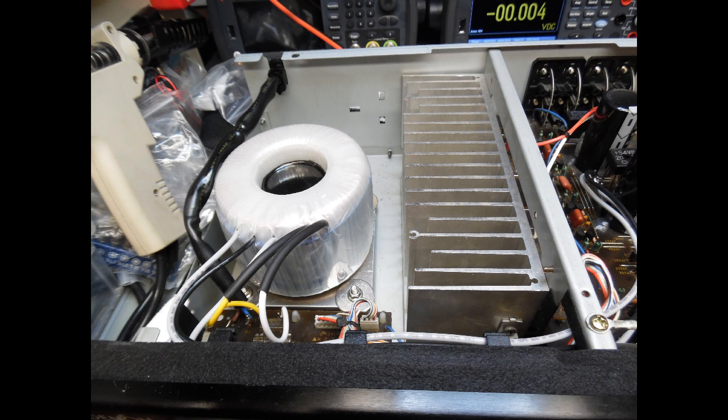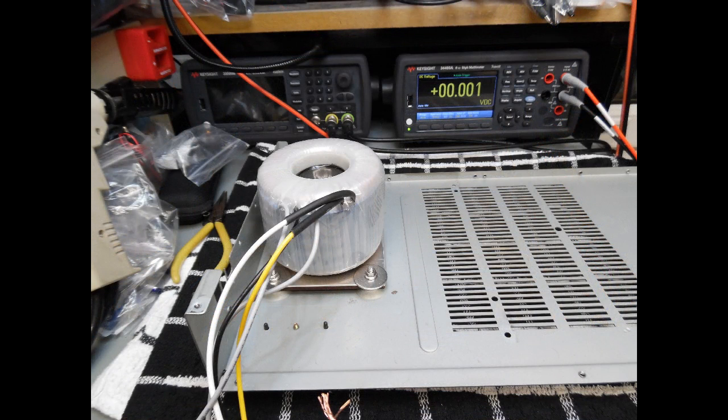The toroidal transformer is rated at 150 VA. When you remove the EI transformer, you'll need a mounting plate unless you drill through the case. These transformers also use an anti-skid mat, which is common with toroidals. The transformer has a center fixing bolt and connects directly to the mounting plate. The holes drilled into the mounting plate match exactly the footprint of the original Denon PMA 350 transformer.